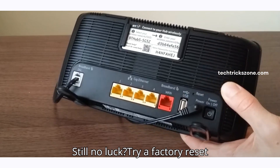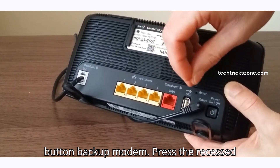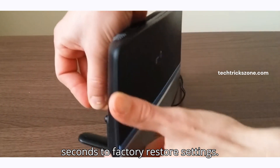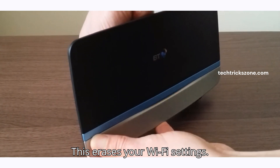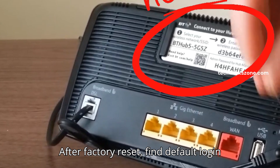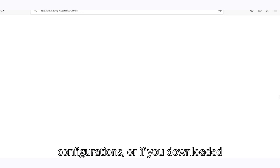Still no luck? Try a factory reset. Locate the small recessed reset button on the back of the modem. Press it with a paper clip for 15 seconds to factory restore settings. Note: this erases your Wi-Fi settings. After the factory reset, find the default login details printed on the sticker and set up your modem again as per your internet configurations.